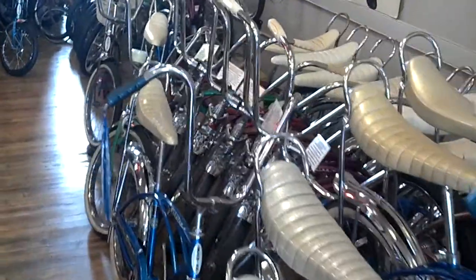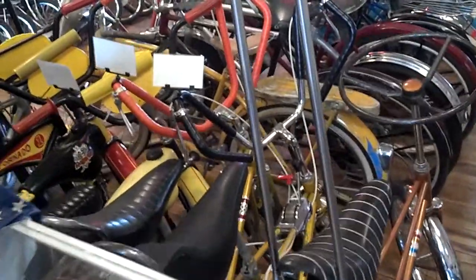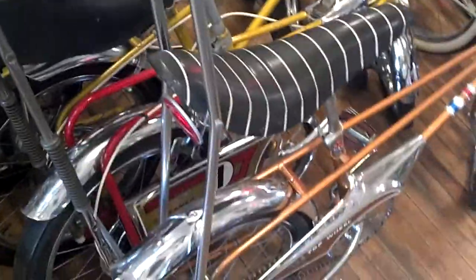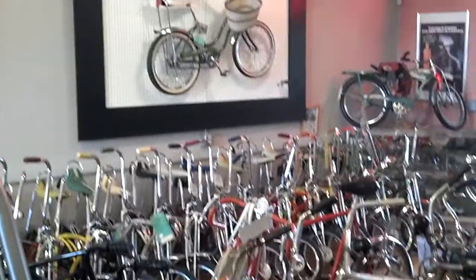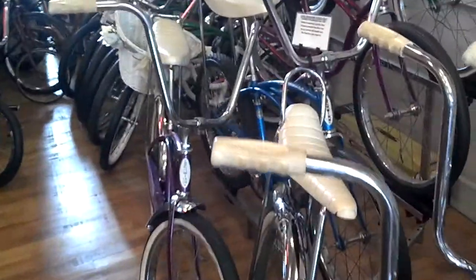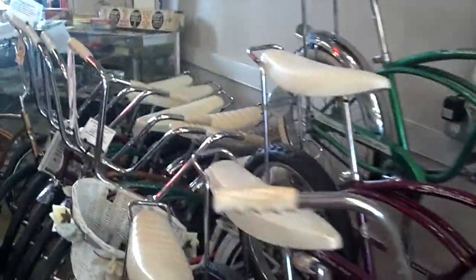Now, were they all white letters or were some black? They had black letters, but those would have just been on your base Stingray — your standard Stingray had black letter tires, without fenders and stuff. The five speeds too. But the deluxe ones with fenders originally came with white walls, and then around 1969 I think they changed over to white wall tires.